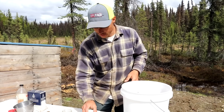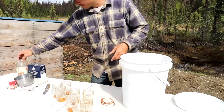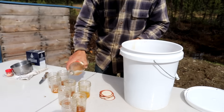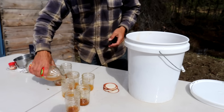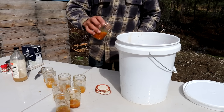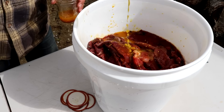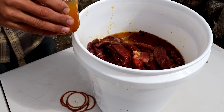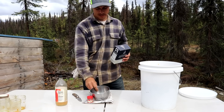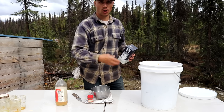One ingredient I forgot to mention that's in this cowboy candy is turmeric powder, and that's what's in the bottom of all these jars. So when I add my apple cider vinegar I'm going to put a little bit in each one of these jars to make sure I get it all out, and then we're going to add this all into the marinade. I'm going to add about a quarter cup of salt, and like I said about a half cup of pepper, and a couple tablespoons of these cumin seeds, and then we're going to get it all mixed up.